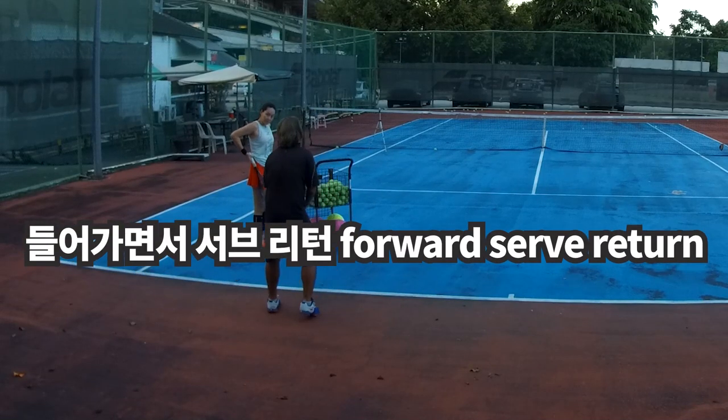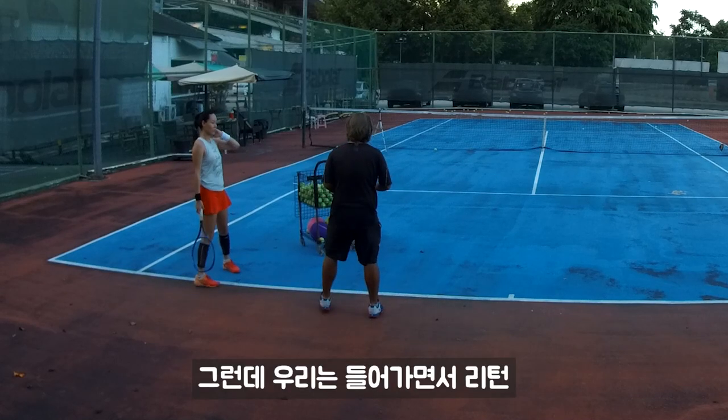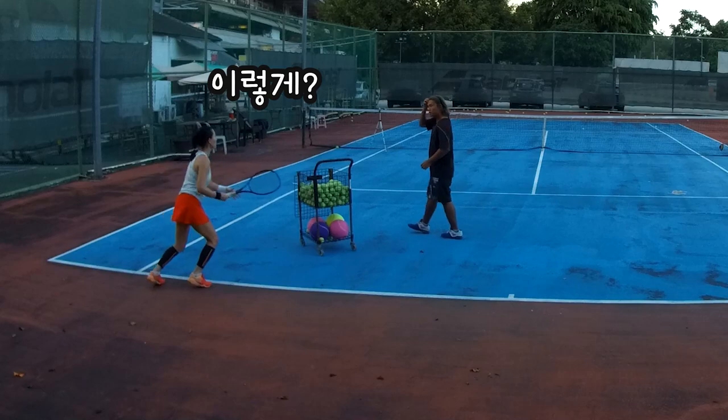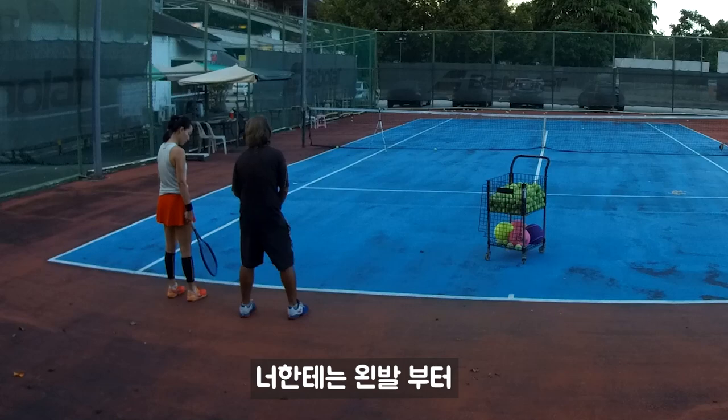Return serve. Normally you go like that, right? But we go like that — in, return. You're trying to go like that. Okay, for me it's right foot. For you it should be left foot, like that.